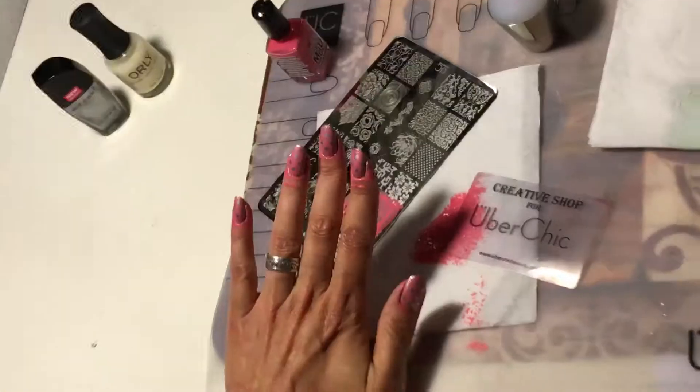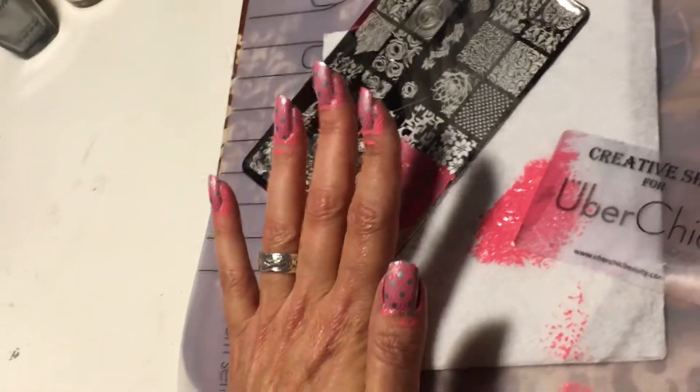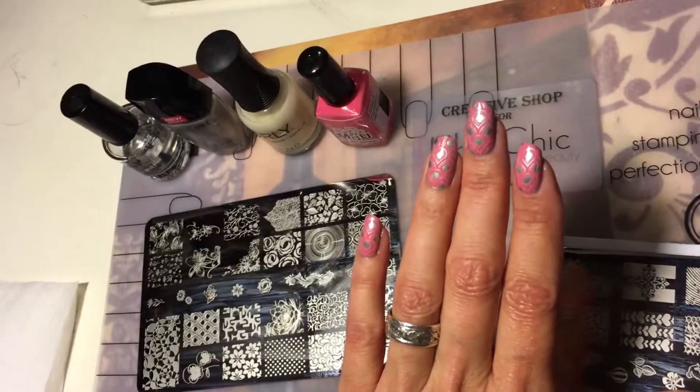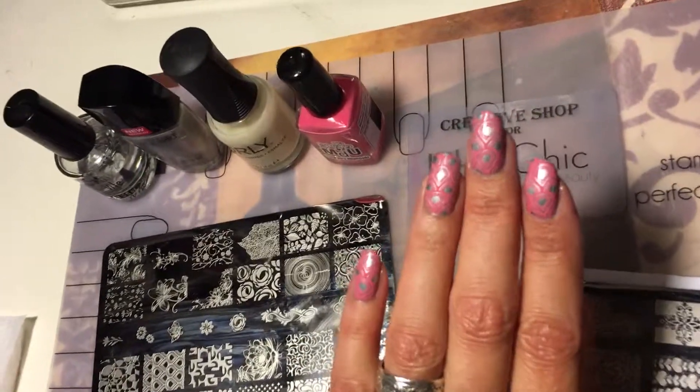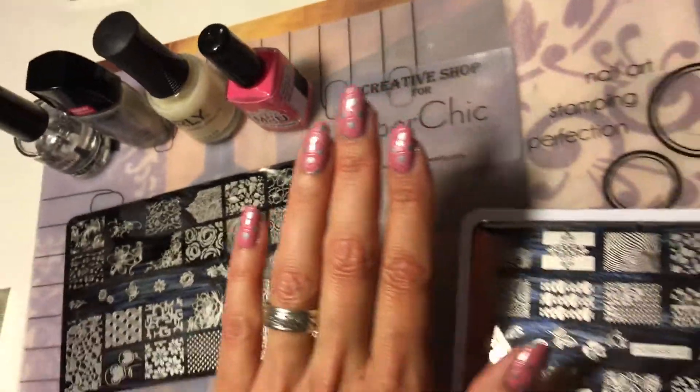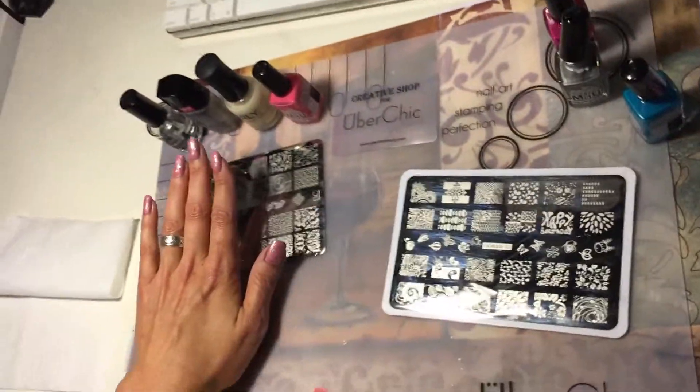Okay, I'm going to clean up, add a top coat, and show you the finished design when I come back. I'm back — here's the finished design! I hope you enjoyed this video. Here are all the products that I used.